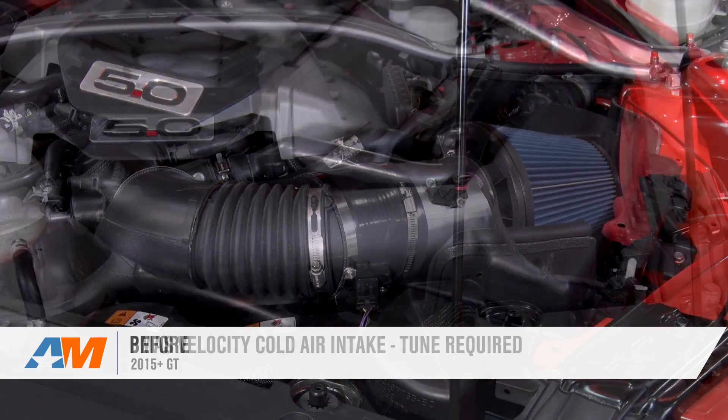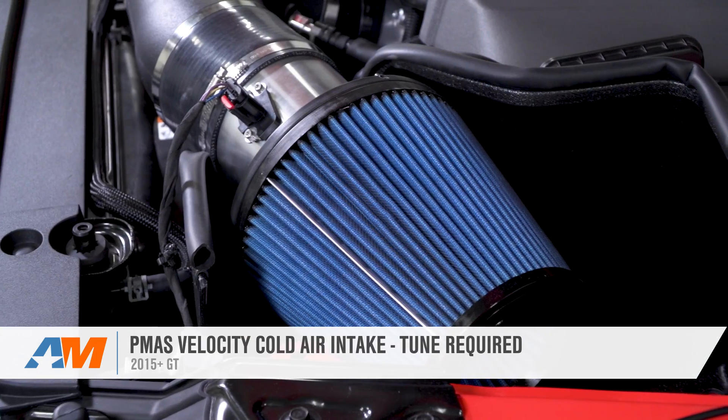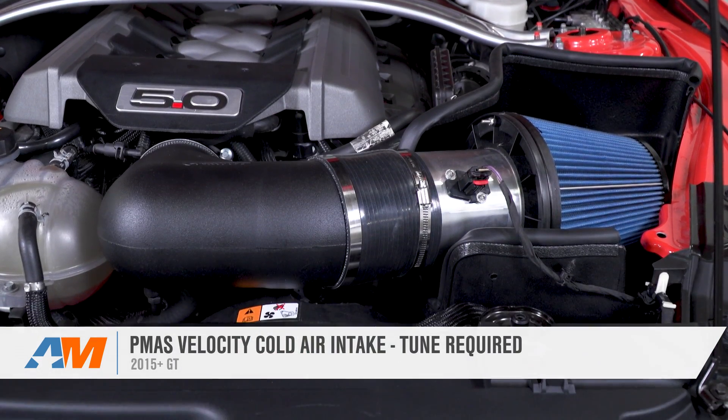That's gonna wrap things up for the PMAS Velocity Cold Air Intake for the 2015 and newer GT Mustang. As always, you can check it out for yourself at AmericanMuscle.com.